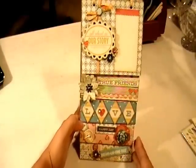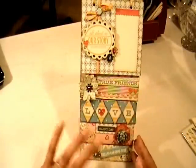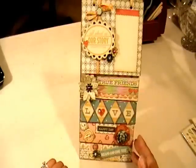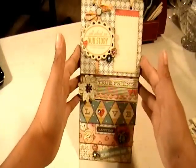It's basically one, two, three, four, five levels of photos where you can put photos or journaling if you wanted to, so it can be kind of like a mini album on your desk. Let me start with the top page up here.